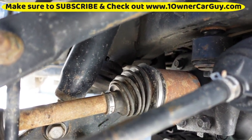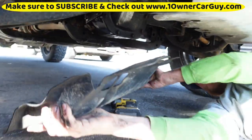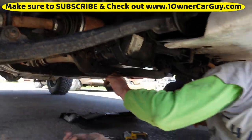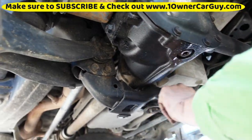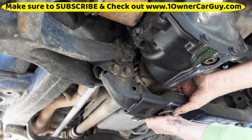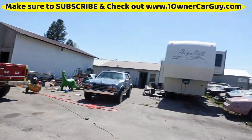Here's another angle — let's see the angle of the dangle there. That's troubling. All that rubber is... I can look at that. It's actually almost ready.